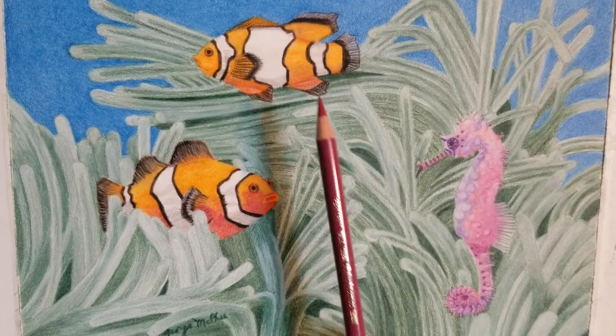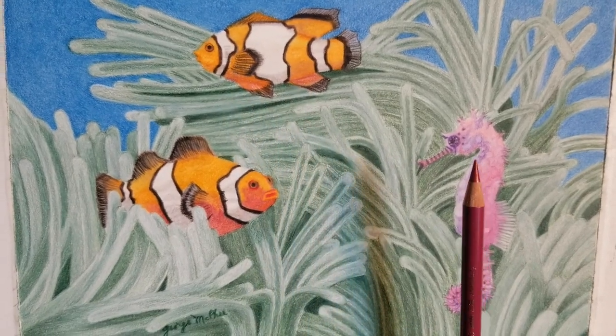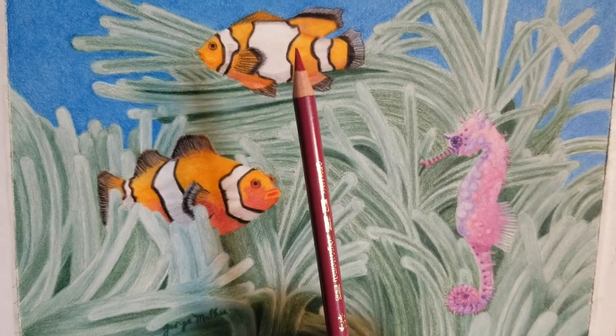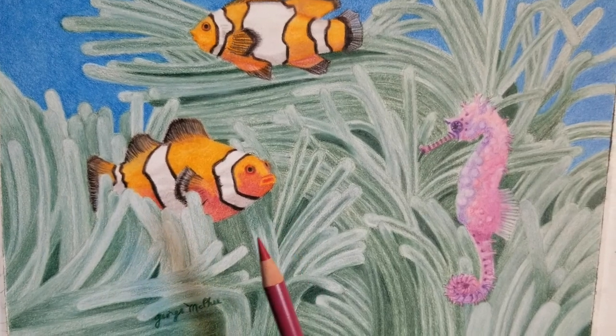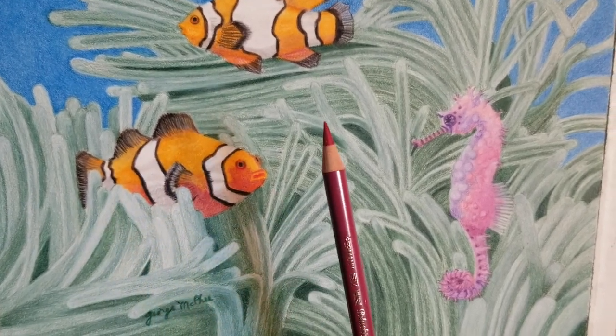These two fish are obviously in front of all the plants. I wanted a clear view of them so you get the sense of front and back, but what really adds the depth is this fish here. You need some middle areas and darker areas in these shapes.